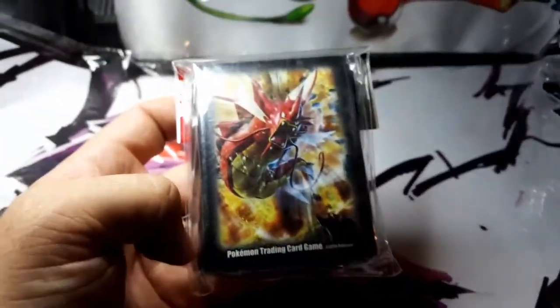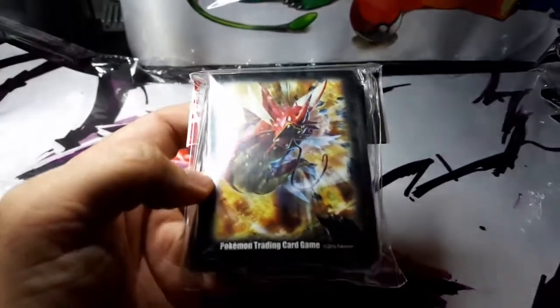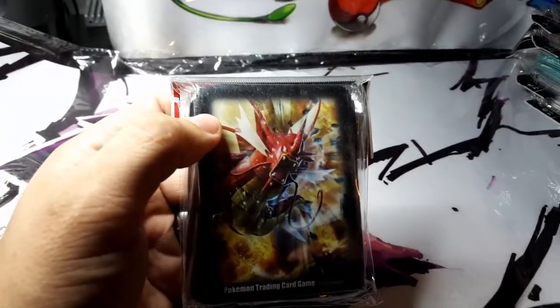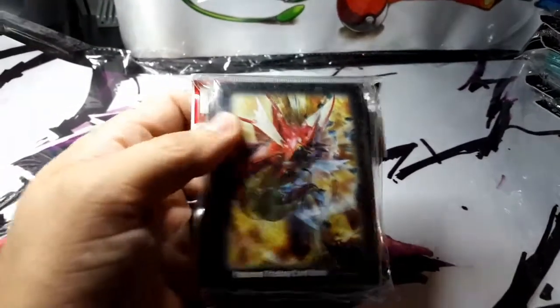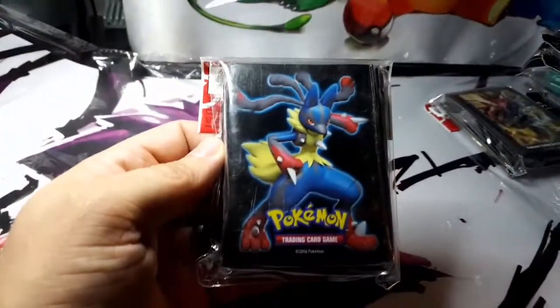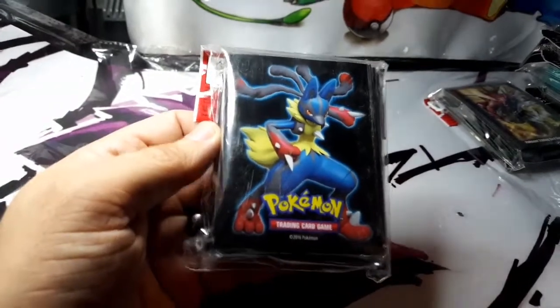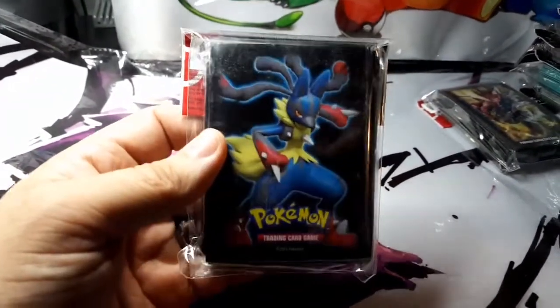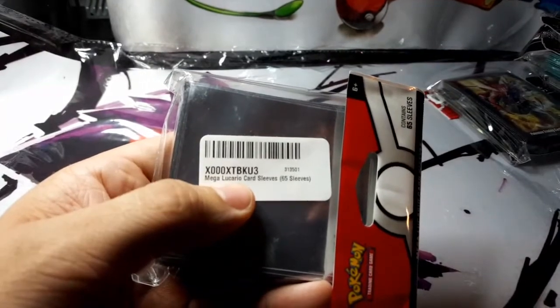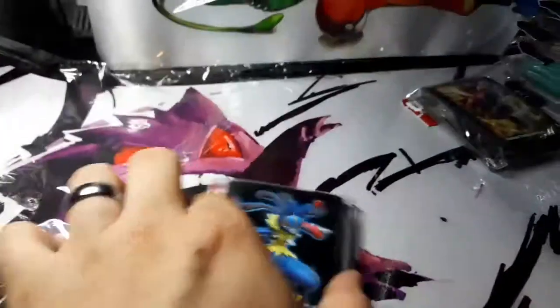Everyone's favorite — Mega Shiny Gyarados. It's Mega because it's got what looks like gills or wings shooting out of its face, and Shiny because it's red instead of blue. And for all you fighting Pokemon fans, there's Mega Lucario. This is the Mega version, not just regular.